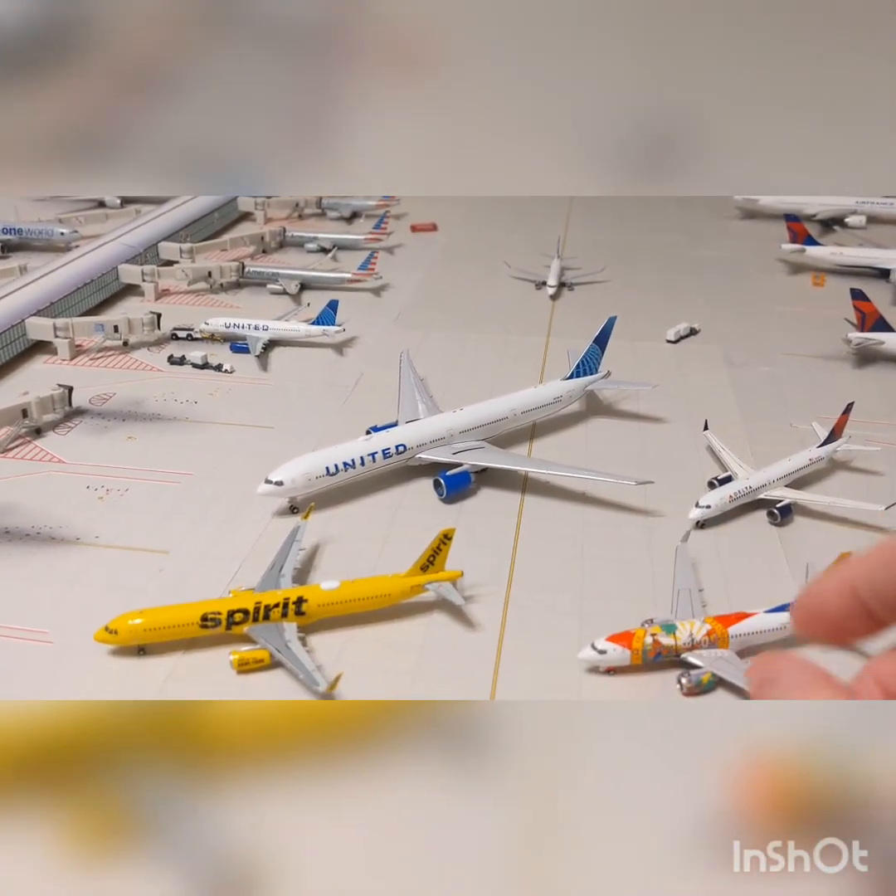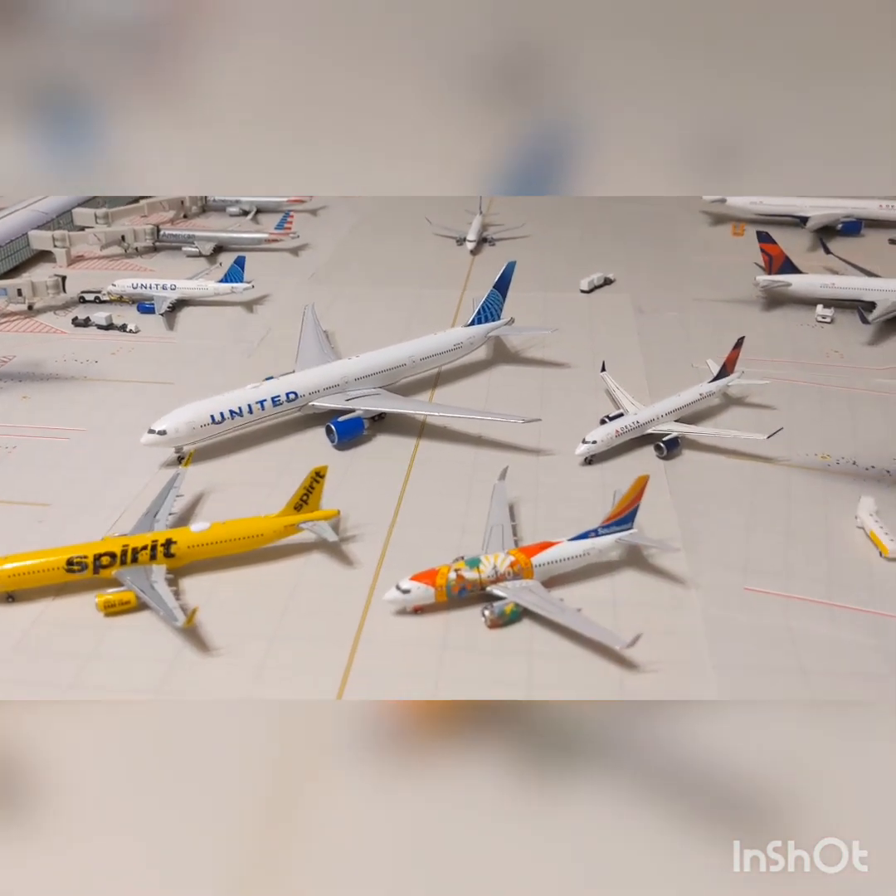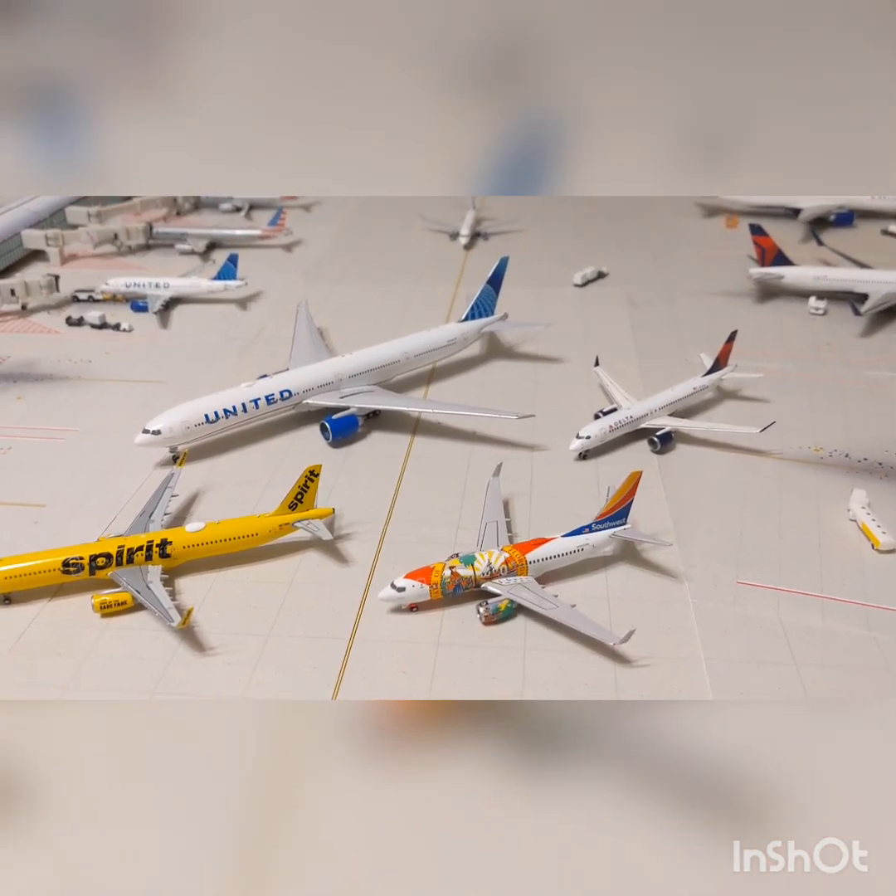My advice is just look at it from a normal view, and you won't even be able to tell.